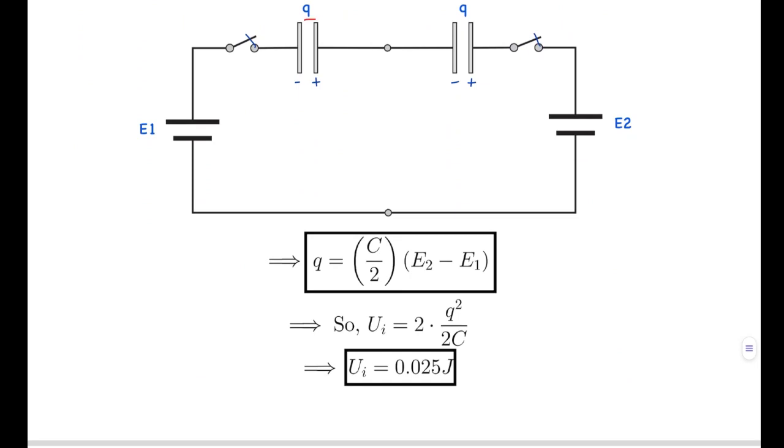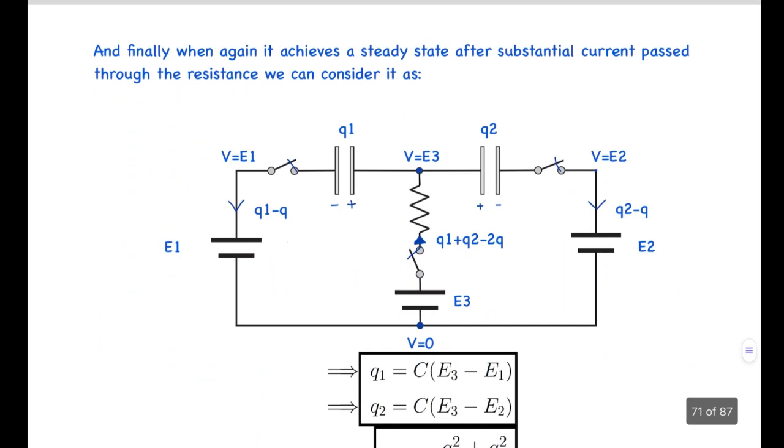So we assume an initial steady state where the capacitors each get a charge Q, the middle branch is ignored, and batteries E1 and E2 form a net battery of E2 minus E1. The initial charge on the capacitors is Q = (C/2)(E2 - E1), since the two capacitors are in series. The initial energy stored is U_initial = 2 × Q²/2C, which evaluates to 0.025 joules.